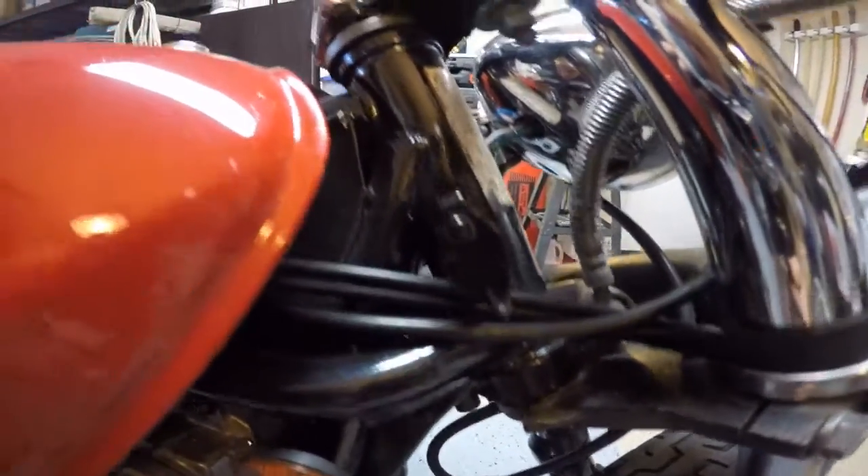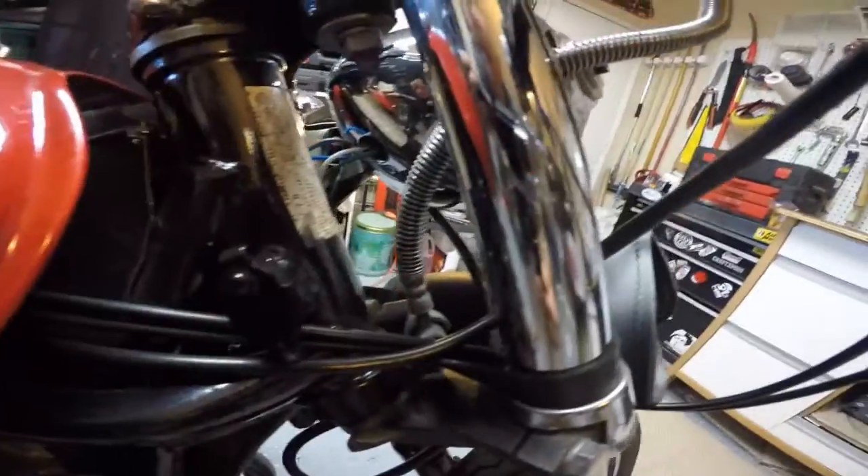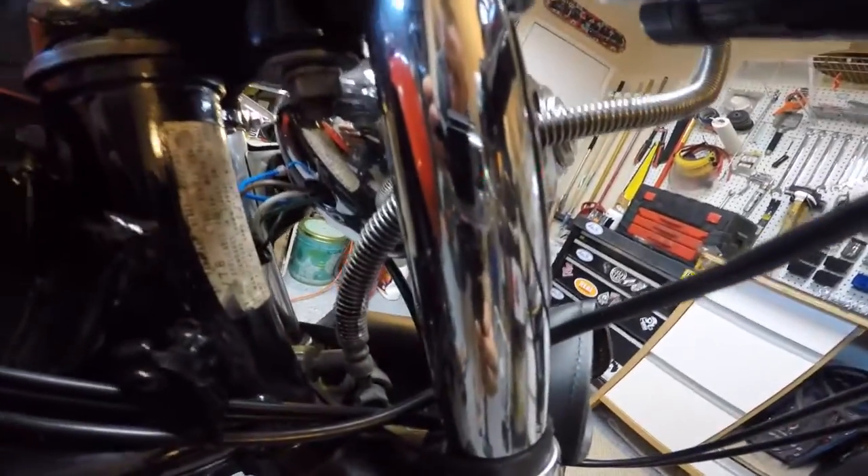The frame's been painted black. The steering neck has all been redone with new bearings and grease. I've got all new throttle cables, clutch cables — they're all brand new. All the wiring's brand new.